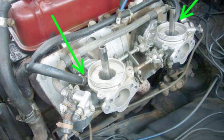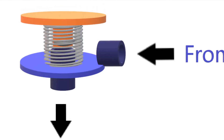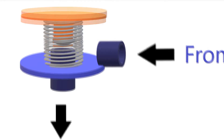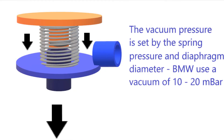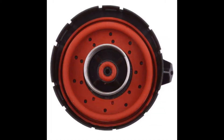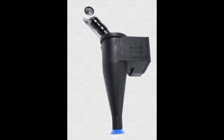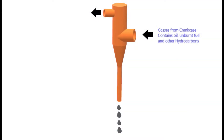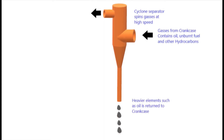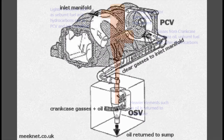Since BMW produced the V8 in the M60, they've used a PCV valve — a pressure control valve. It's a diaphragm with a spring that controls crankcase pressure, maintaining a vacuum of around 10 to 40 millibars negative. This ensures gases are pulled from the crankcase rather than sitting there. They also introduced an OSV — an oil separator valve — a cyclone device that spins the crankcase gases so clear gases go to the inlet manifold via the PCV while heavier oil components return to the crankcase.